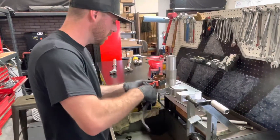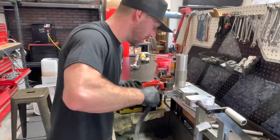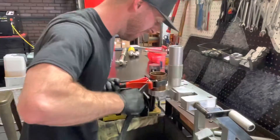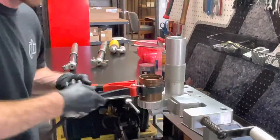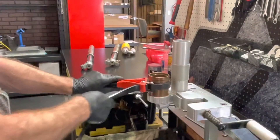Now if you're familiar with the German spec, we're going to do this to what's called good and tight. Pretty much go as tight as you can, within reason.